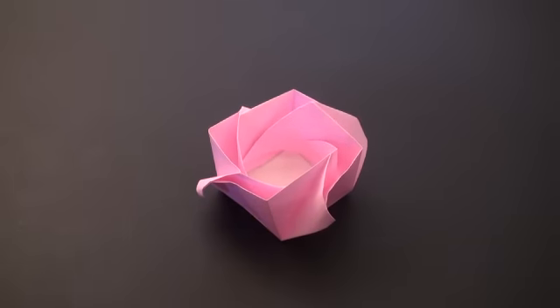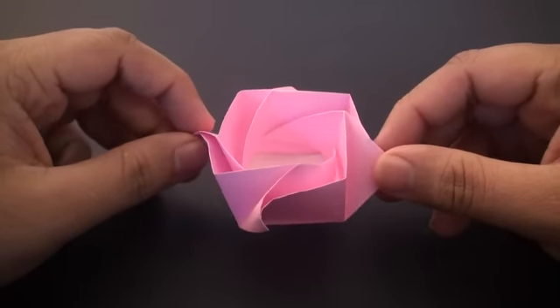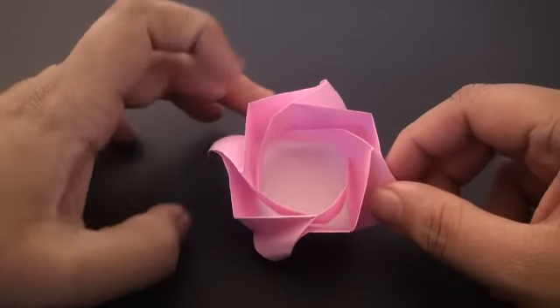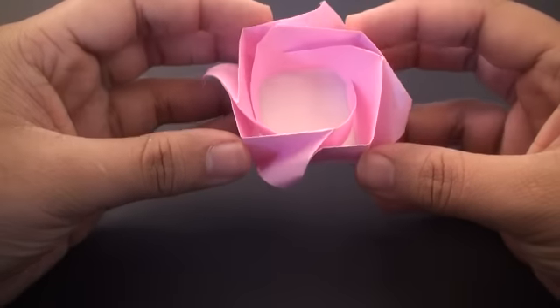Hey guys and welcome back to the TC Games Daily Origami Series. In this tutorial I'm going to show you how to make this rose basket. It's not the sturdiest box because it does tend to unfurl, but it does look nice and you can put in some nice treat and give it to your valentine, for example.